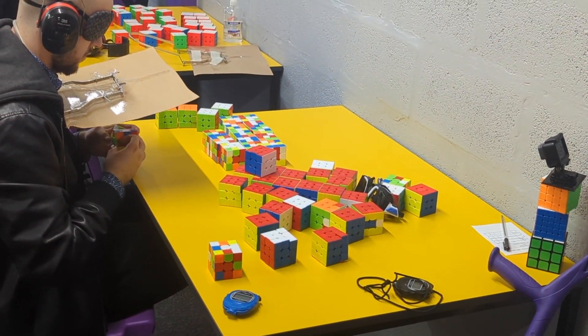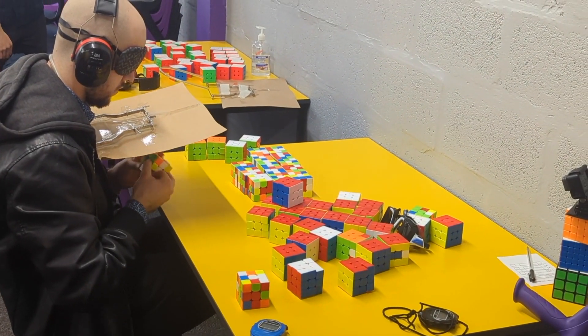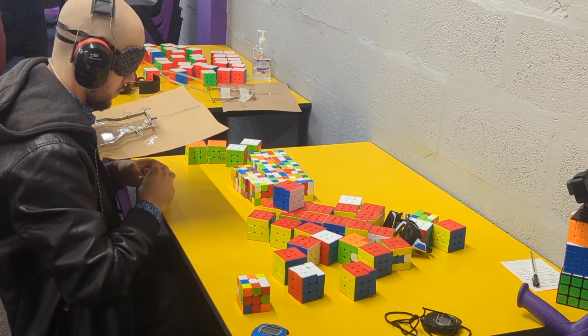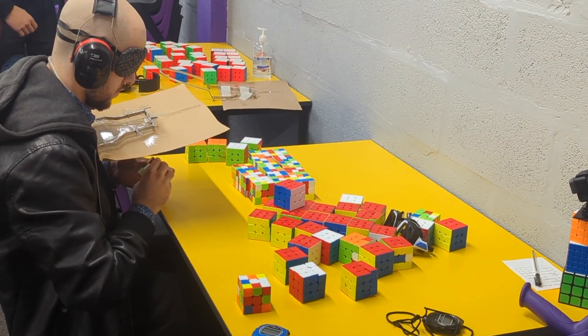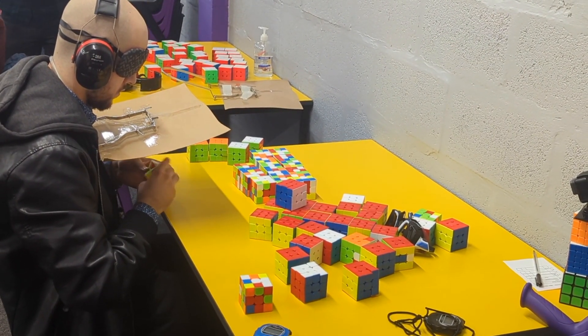In case solving 15 Rubik's cubes in one go wasn't impressive enough, here's somebody solving 46 Rubik's cubes. He went on to successfully solve 39 of the 46, and that was enough to secure him first place in the Multi-Blind event.